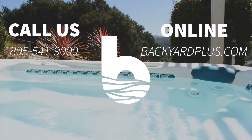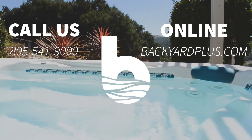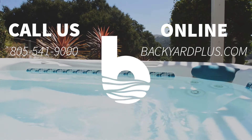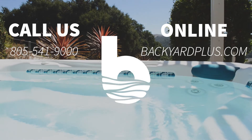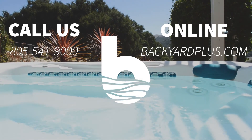Thanks for watching. Our goal here at Backyard Plus is to save you money by avoiding costly service calls for repairs that you could easily do by yourself. If you have any questions or need to place an order, feel free to give us a call at 805-541-9000, or visit us online at BackyardPlus.com.